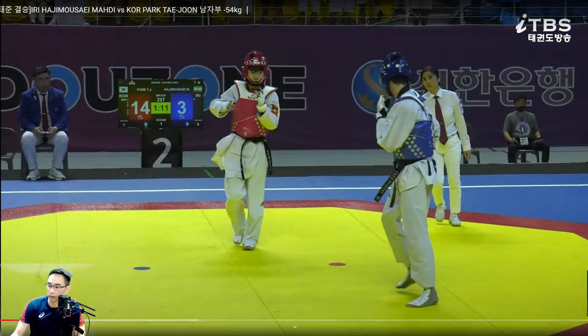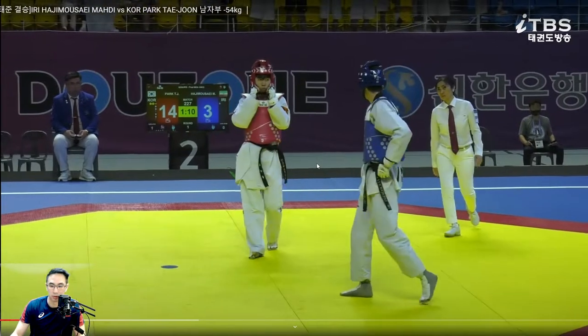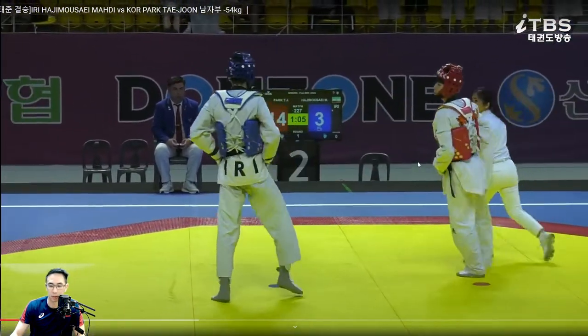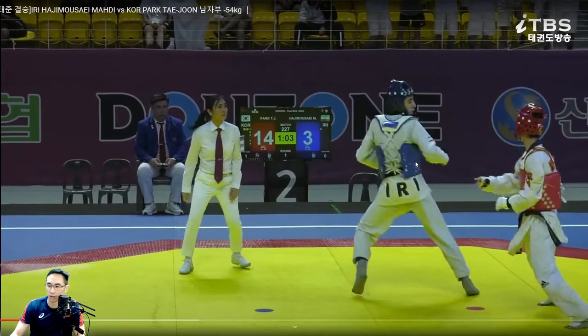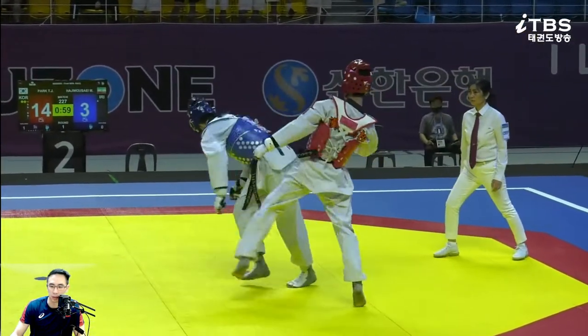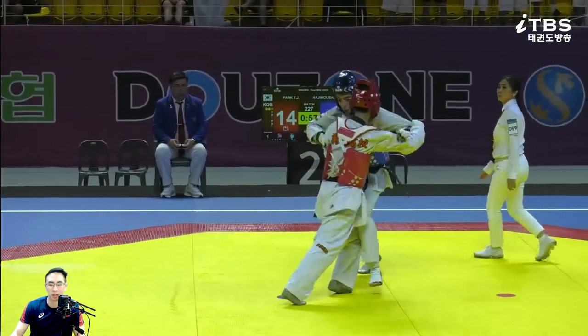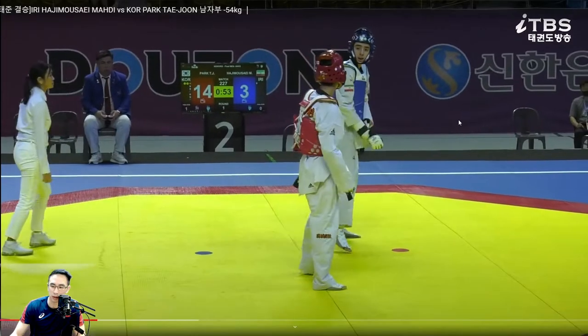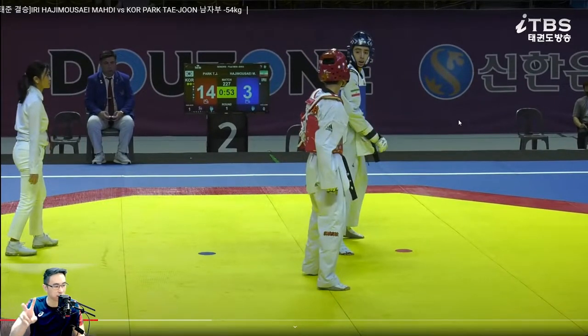It seems like it's a lot of left leg pressure and a lot of willingness to fight in the clinch. The Iranian doesn't seem like he knows what to do against someone like this. Correct me if I'm wrong, but I think the second kick was from his right leg, so he has this kick on both legs.